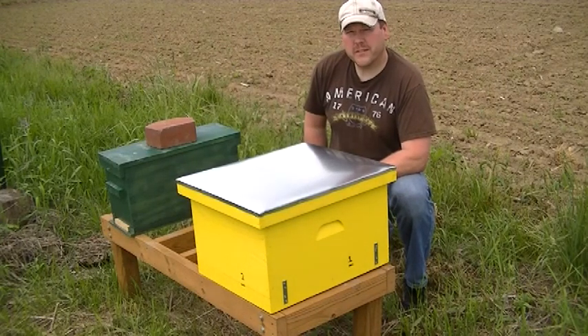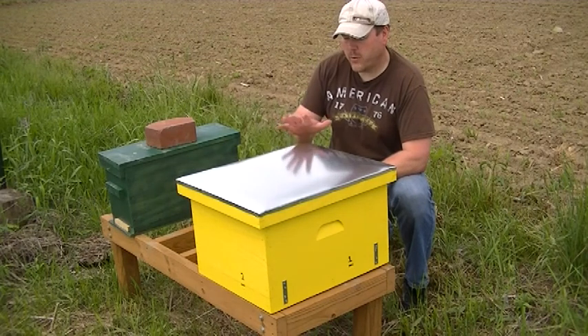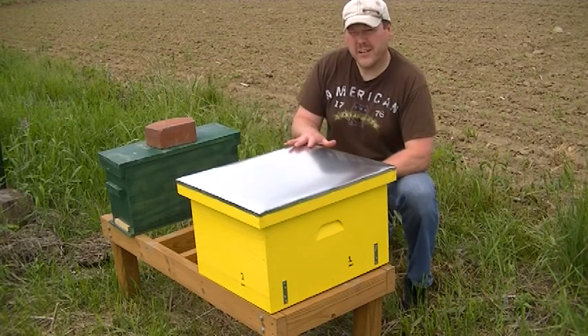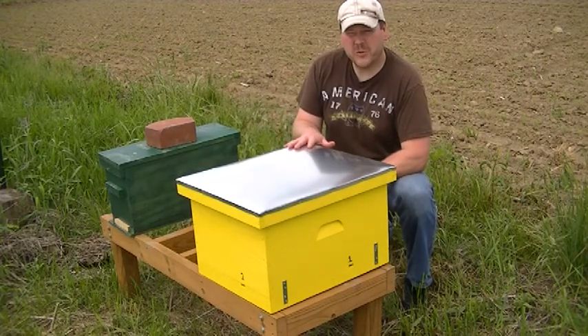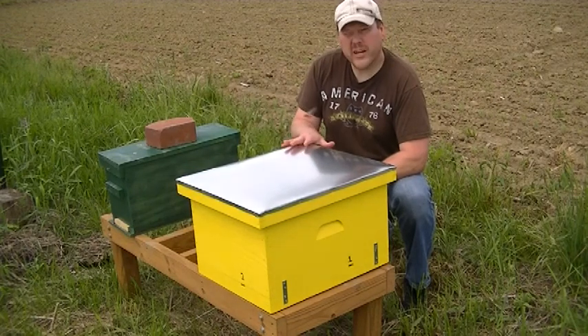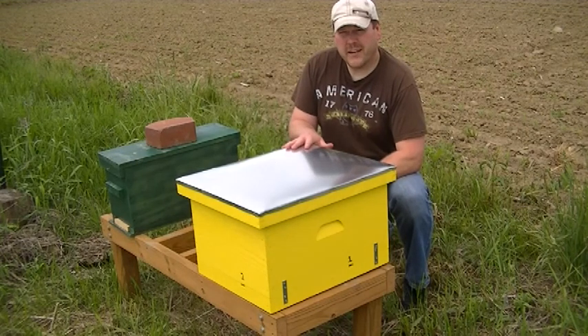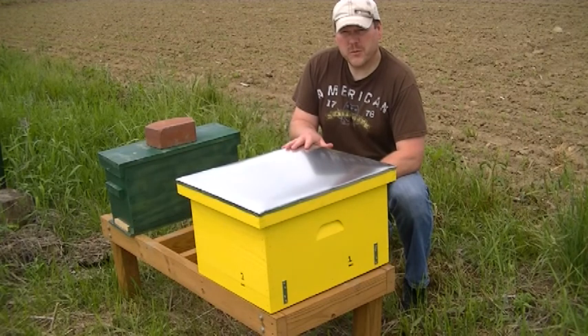Hi, today is May 27th here in DeWitt, Michigan. Today we're going to take my queen castle, the yellow one here. I bought this over the winter and put it together. This is a place to raise queens. There's four compartments inside of here, and we're going to try to stock this and see if we can raise up some queens this summer.